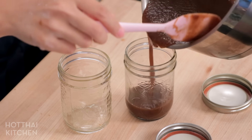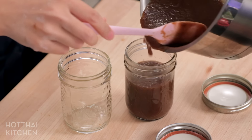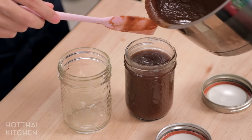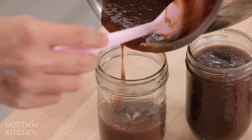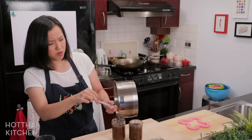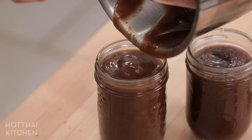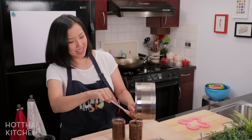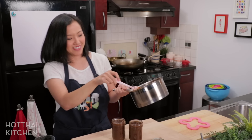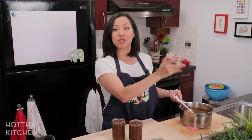You can use any container that seals well. I'm generally pretty good at pouring, but you might want to use a funnel. This is the perfect thickness right here if you're trying to replicate the store-bought version — this is a great ratio. This makes exactly two cups and a little bit; I have like a tablespoon left which I will just turn into a drink.